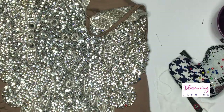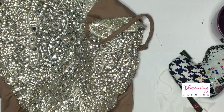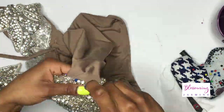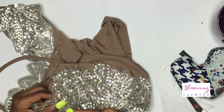I had to re-thread my needle at some point. This probably took me about an hour — I really took my time because the applique is so heavy, so I wanted to make sure it was securely on.